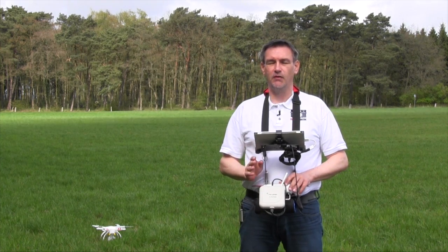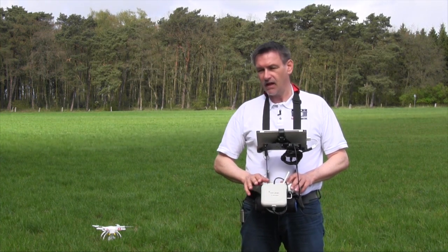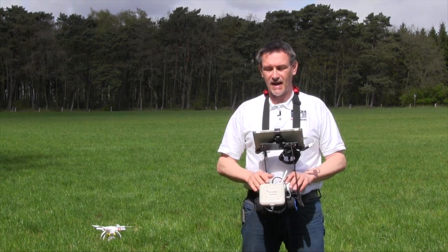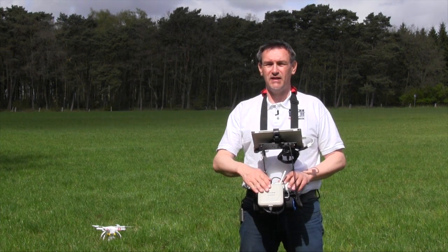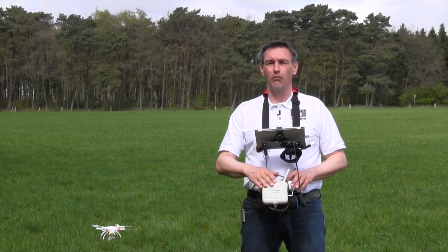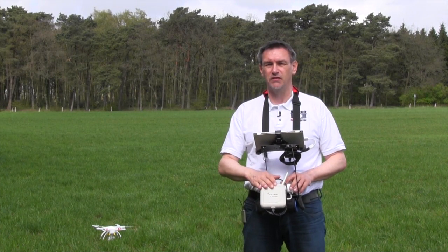Some of the parts I showed you in the videos before — that's the part here to tilt the camera, and this one is a WiFi repeater to get a little bit more distance for the first-person view.